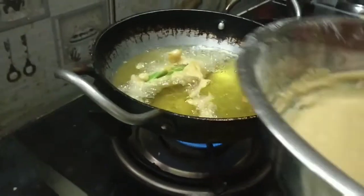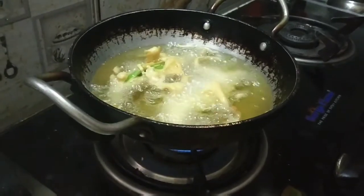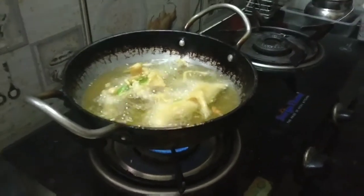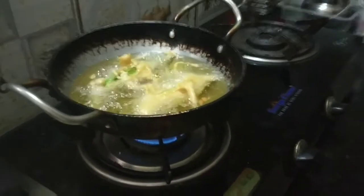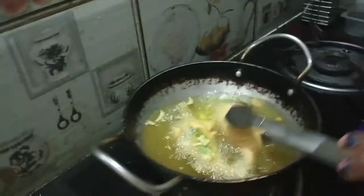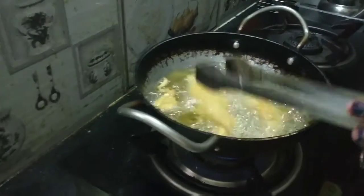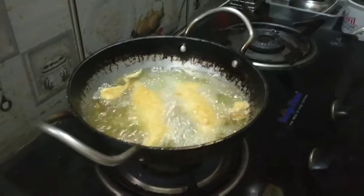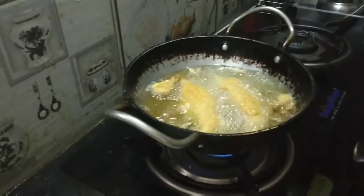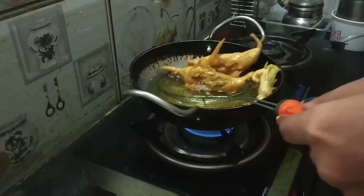Move it back and forth. I'm going to add the egg — the egg is crispy. I'm going to add two sides to the egg. Let's fry the chicken.